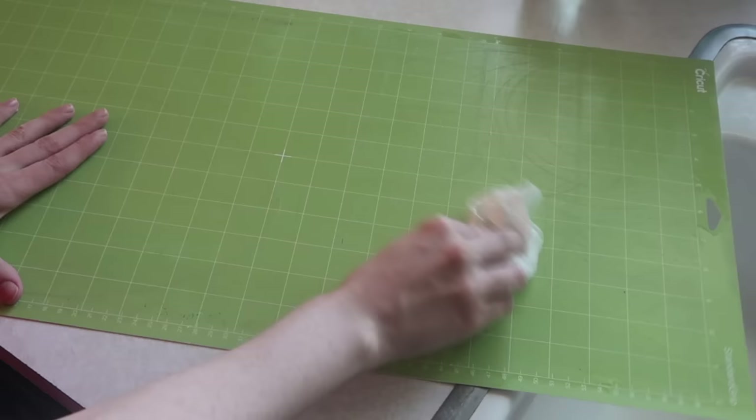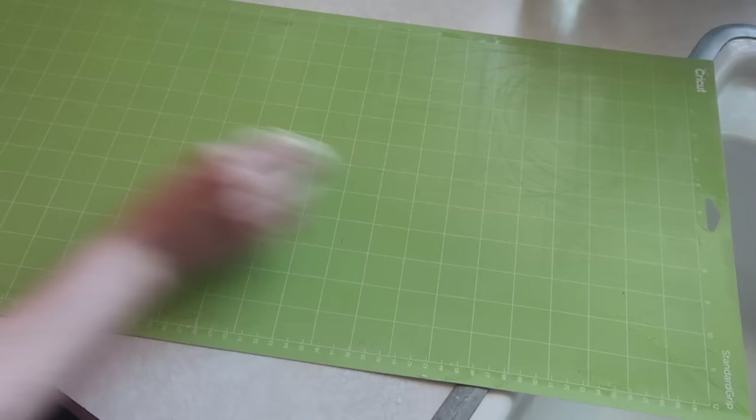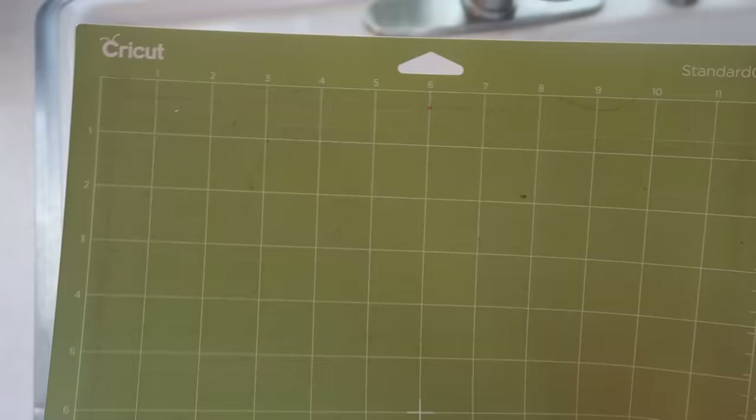I let the rest of it air dry. It will not feel sticky when it's wet — I panicked the first time I did this — but once it dries it's completely sticky again. Here I'm going to clean one more mat. I also wanted to note that some Cricut users use a tacky spray to restick their mat, but I personally do not like to use it.